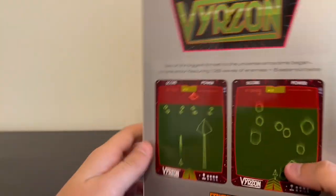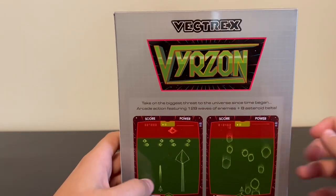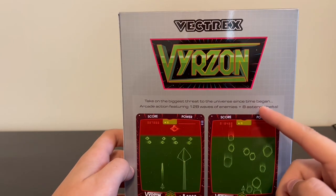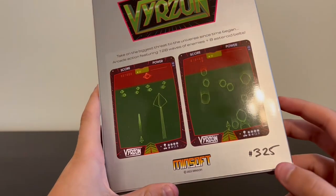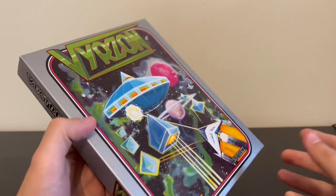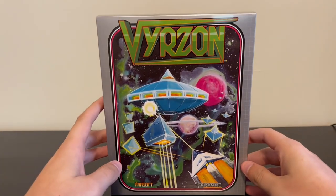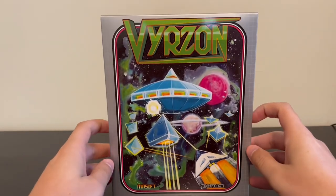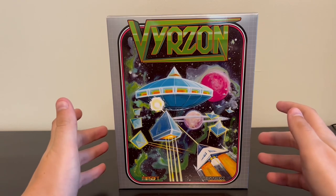Really nothing to complain about on the front, and the back looks just as good. You can see it's got the logos. There's a little tagline here: 'Take on the biggest threat to the universe since time began.' Arcade action featuring 128 waves of enemies and eight asteroid belts. And then I obviously have number 325. The fact that this game has sold 325 copies this quickly is insane to me. But yeah, with that out of the way, how about we take a look at what comes inside?